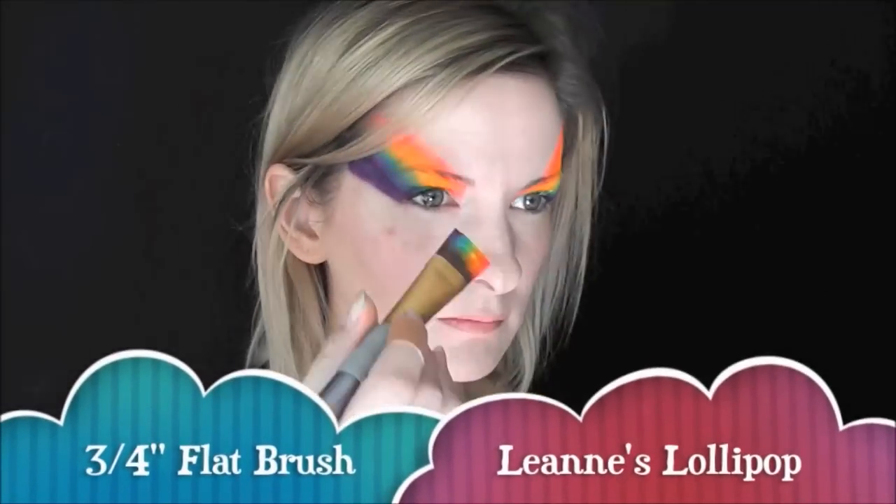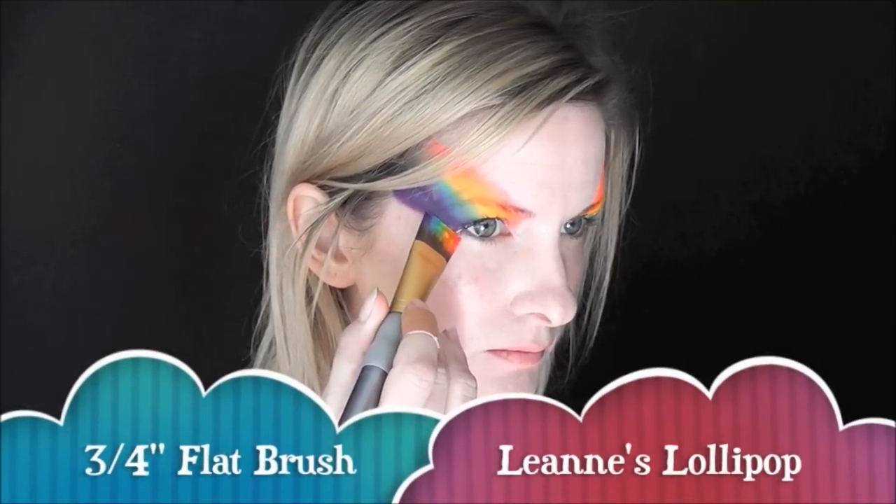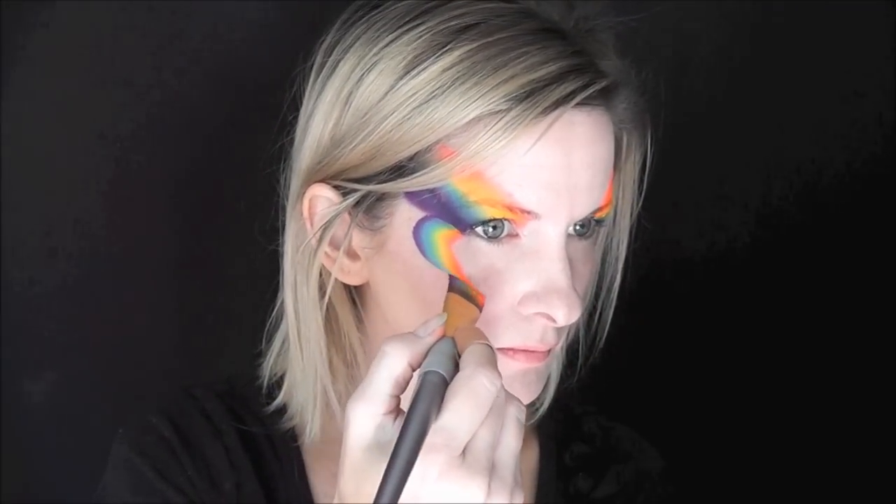Next, I've loaded up the same Leanne's Lollipop on a 3-4 inch flat brush, and from the outer corner of the eye, I'm just going to swoop down a curved line to a point, making sure to match up the purples on each side.